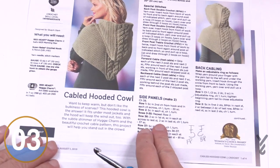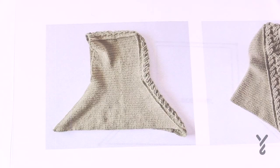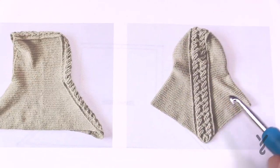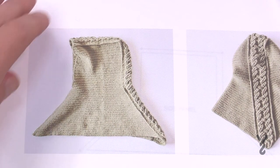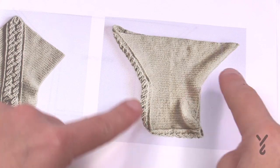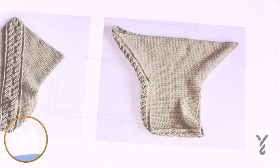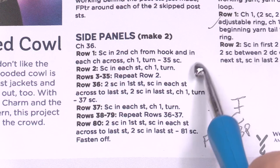Let's zoom in on the side panel instructions. When you're wearing this hoodie, the upper part goes over your head, then rests over your shoulders onto your back and chest. The other side is clearly the back. You want to make two panels like this — it's upside down compared to how you'll crochet it. You'll start off in a small area, go back and forth for a set number of times, then start expanding outward. Just ignore my handwritten notes.